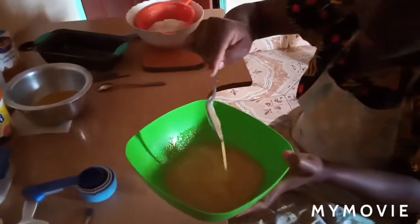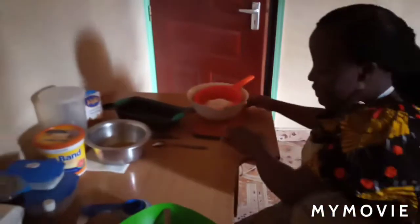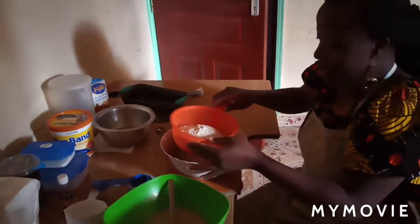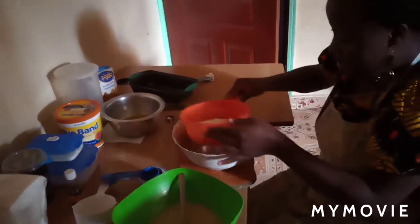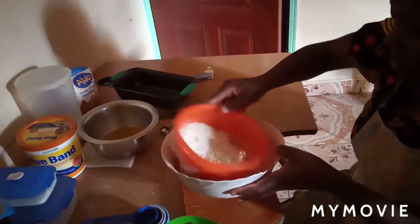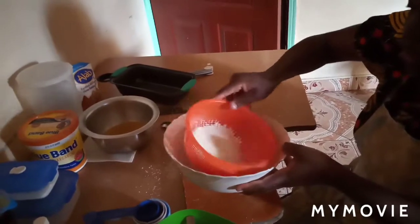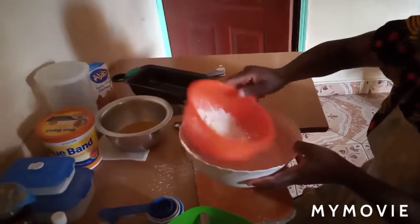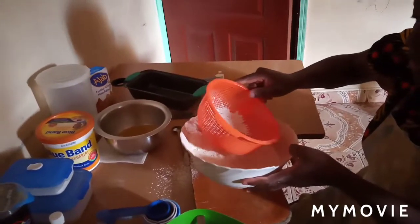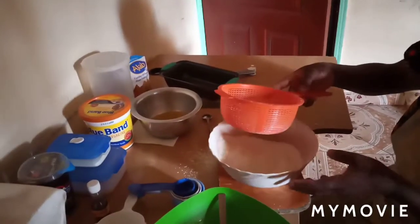My egg mixture is ready — I'll set it aside as I work on the dry ingredients. It's really good to sift your flour. These are two cups of all-purpose flour. You sift to remove hard lumps and to introduce air into the mixture.